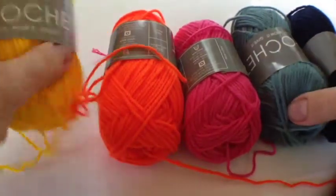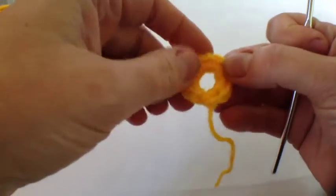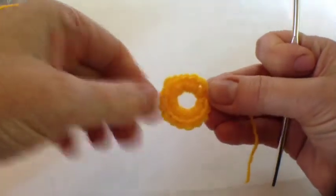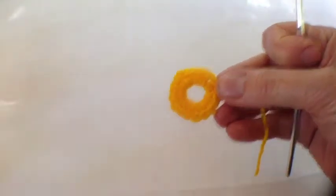We start off with the yellow, and as ever I'm one step ahead. You make a circle of six chains and then 16 double crochets into there, and fasten off, because then you start with the orange yarn.